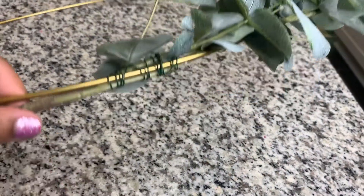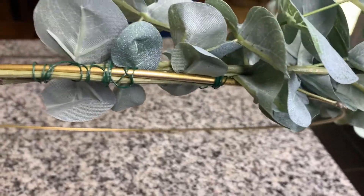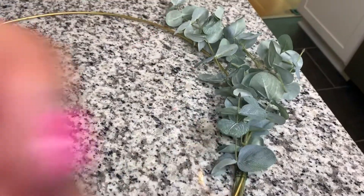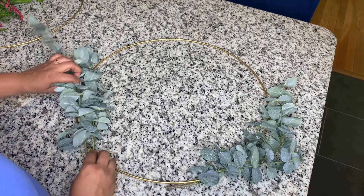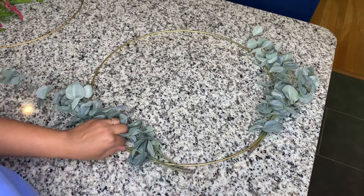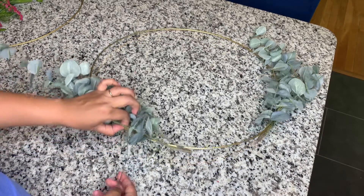This is what it looks like on the back side. You can see that there are just a lot of rounds and rounds of wire to get it to stay. Now I will begin working on the other side, first making sure that I have the piece in its proper place and then taking the floral wire to create those same loops to get it secure to the hoop.